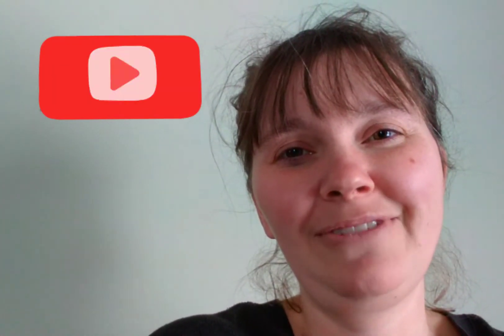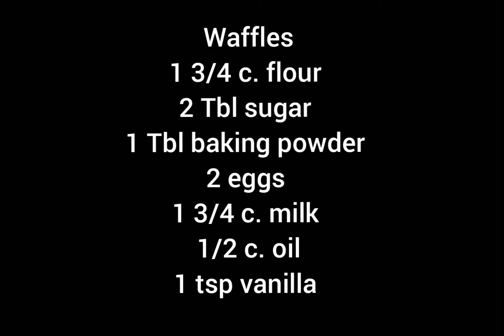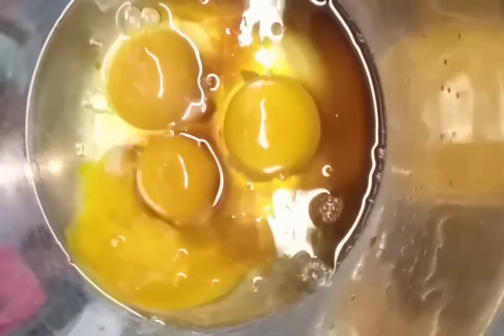If you guys enjoy my videos, go ahead and hit the thumbs up button, please subscribe, and hit the bell notification so you won't miss any videos. Alright, let's get going!